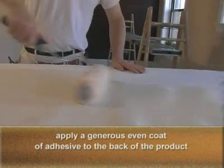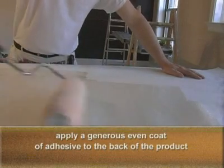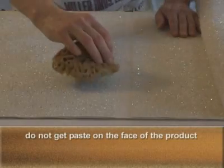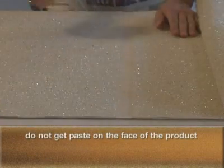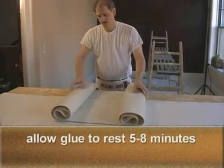Apply a generous, even coat of adhesive, being careful at the edges so that the adhesive does not get on any overhanging beads. Do not get paste on the face of the product. Though not immediately apparent, when dry, excess paste will show. Allow to rest for 5 to 8 minutes.